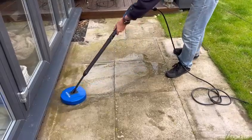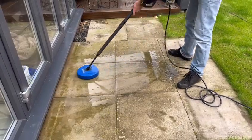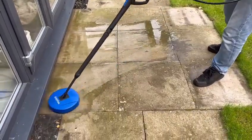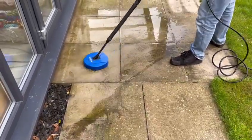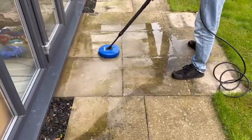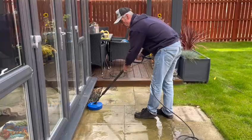The water is really shifting things — it's lifting it all off. It is actually a lot quicker than using the normal wand. You can see there are a few stubborn bits, but it's doing a really good job. Everything's coming up well. And more importantly, I'm not getting any splashback — nothing going on the doors or windows.